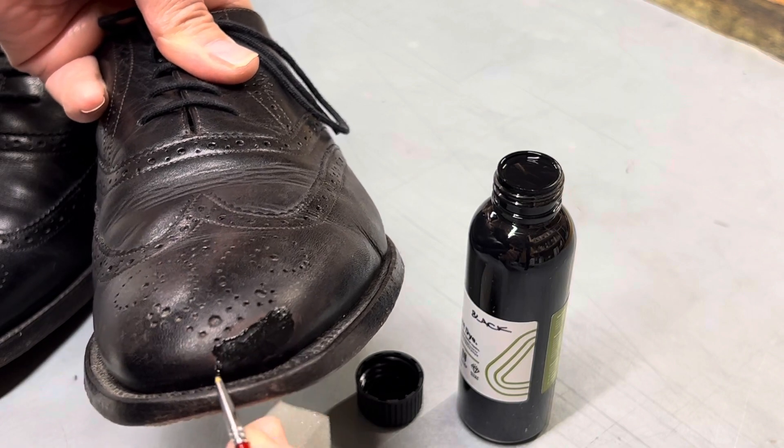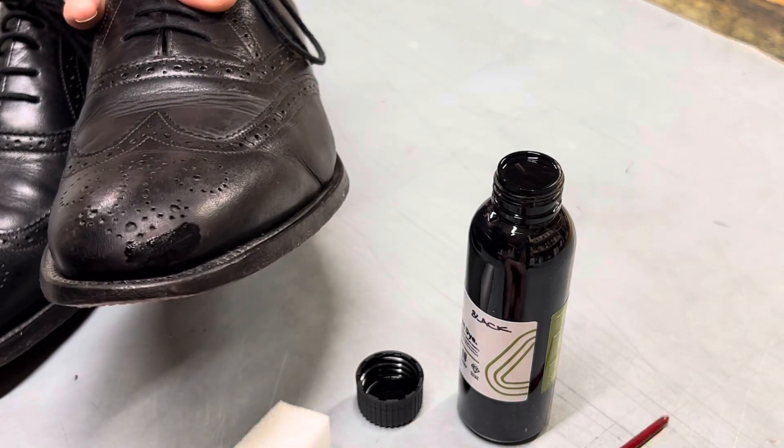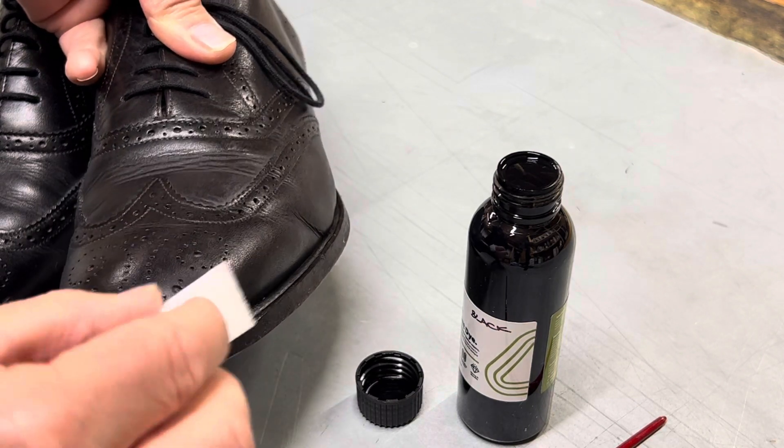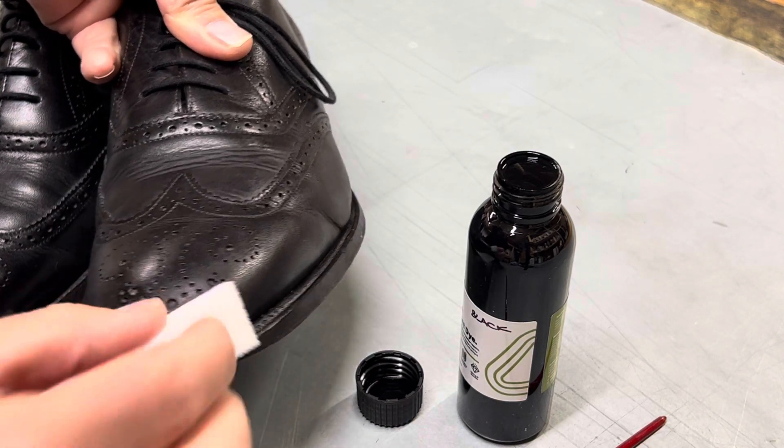You can then give that a very quick dry with the hairdryer, or you can blend the colour up with a little bit of a sponge so the colour is blended out like so.